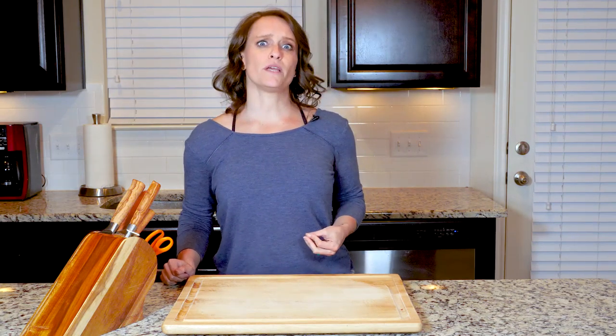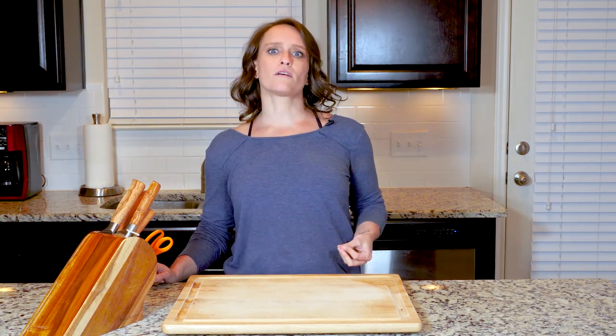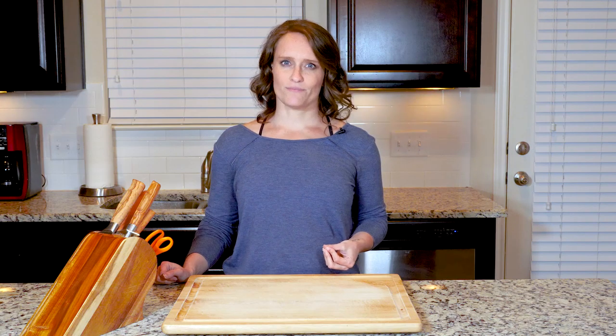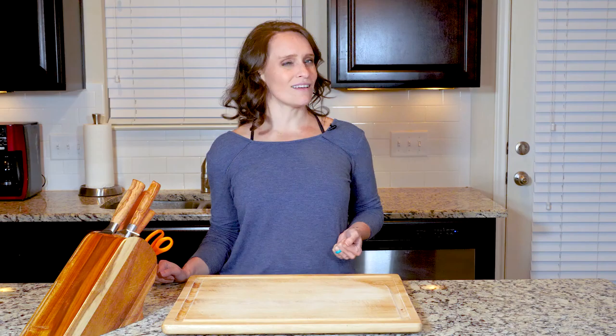Hey y'all. I didn't grow up eating a lot of seafood chowder, but I remember eating one a while ago that used leeks for flavor and potato as the thickener, and I just had to see if I could recreate it. I think I did a pretty good job if I do say so myself. Now let's get cooking so we can get eating.